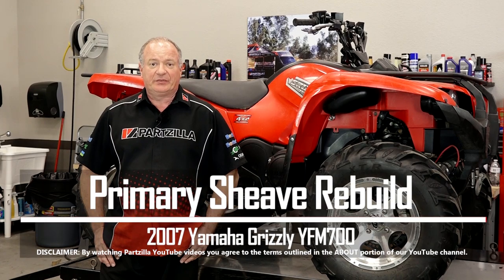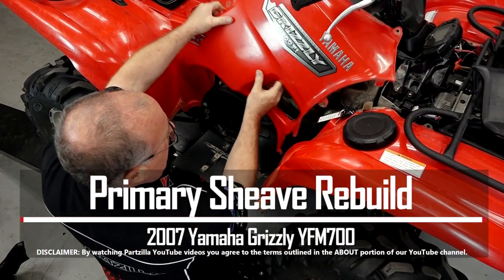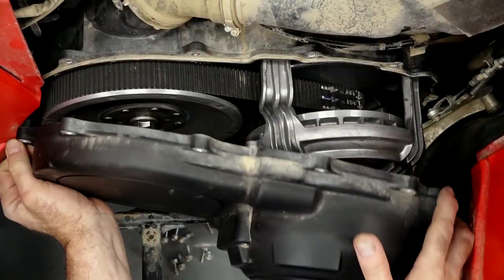Hello, John Talley here with Partzilla.com. Today I'm going to show you how to rebuild the primary sheave on our 2007 Yamaha Grizzly YFM 700. Not that tough to do, just need to get a couple of panels and that cover out of the way. We'll go to the tool table, talk about the tools and the parts we're going to need, and then we'll dive into it. So let's go.